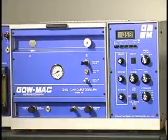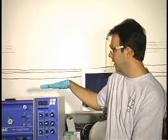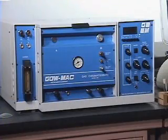So this week in lab, you will be learning how to use an instrument called the gas chromatograph, or GC for short, and the instrument is located right here. I'm going to show you the procedure for injecting your sample into the gas chromatograph.